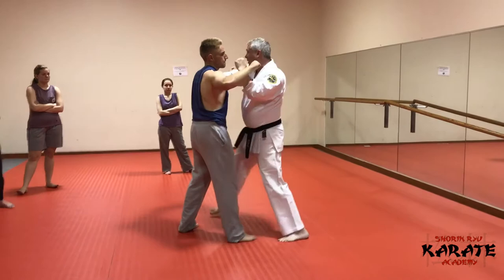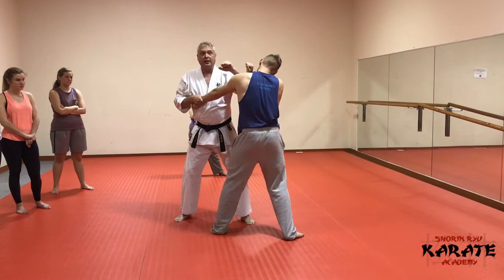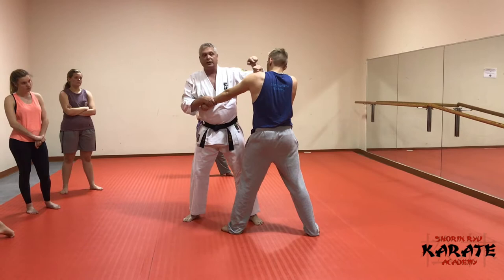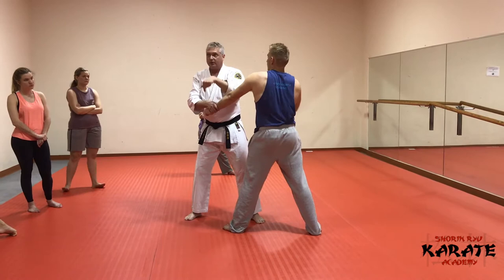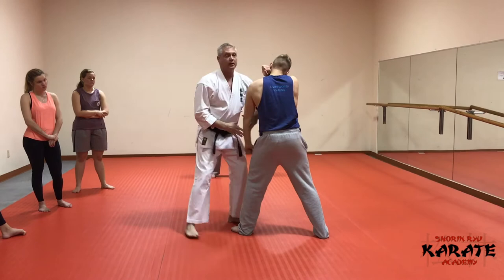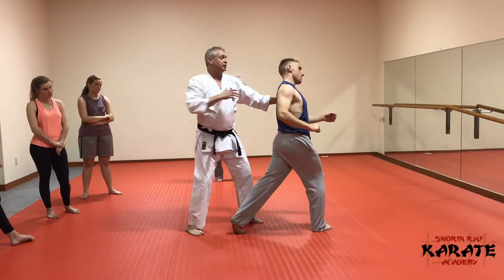That's similar to what we were doing with the lapel grab application — controlling this limb and blasting here. They may decide to cover, same thing. Switch the limb down to get a different target. There are two ways to get to a target: you can shift yourself in relation to the person, or shift their body in relation to you. So I shift here to control and hit this upper limb.